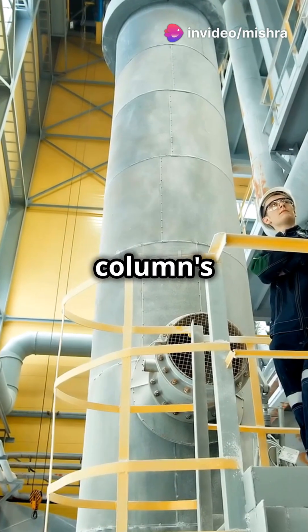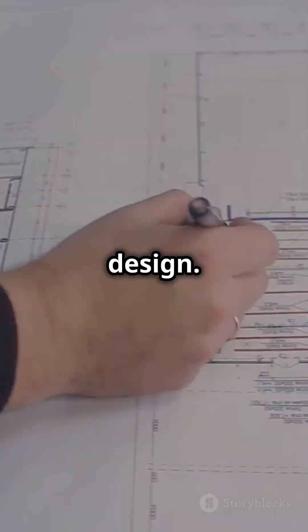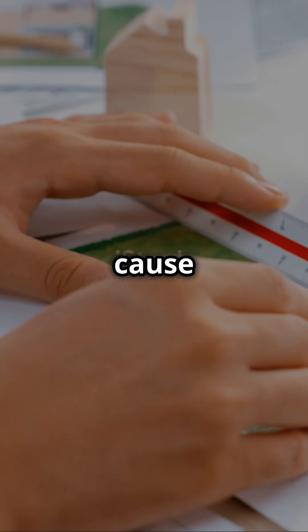Step 2: Measure the column's dimensions. Width, depth and height must match the design. Even a small mismatch can cause structural problems.